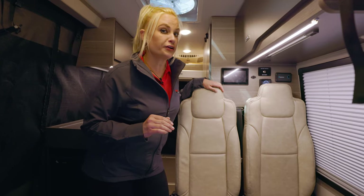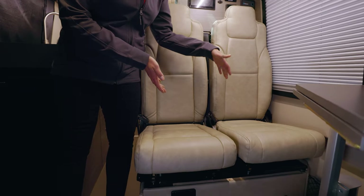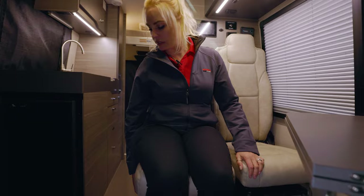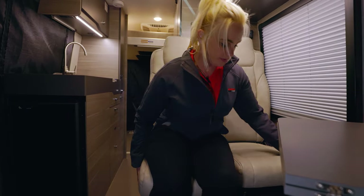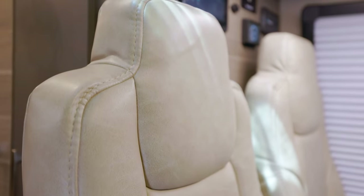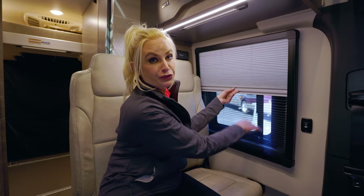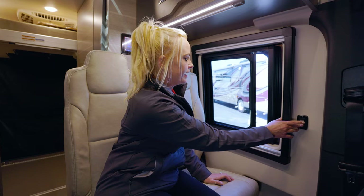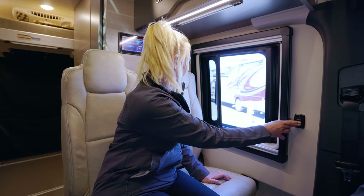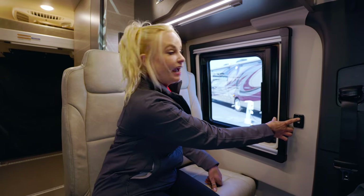One very unique thing about this seating arrangement that I actually have not seen before is that these seats are actually pretty narrow and they're pretty close together. Integra is smart because they added this thing that lets you slide over, so that gives you a little more space and elbow room. Also, the window has night shades and a built-in screen. I have to give Integra a win because it's actually a power window — I've never seen this before. How nice is that, with a screen on there.